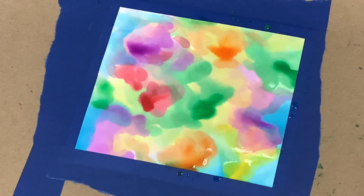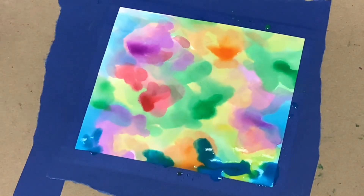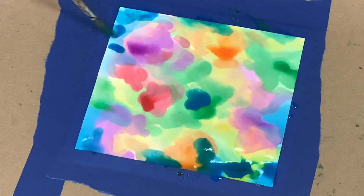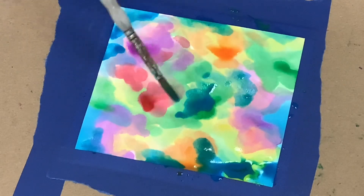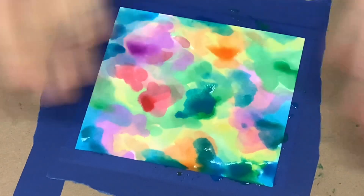Once I've added all my colors and feel like it's all set, I can let them blend, combine, join together, and add darker or lighter splotches wherever I like. But once I have that done, I'll let this entire painting dry completely before moving on to the next step. So finish up your work and give it some time to dry.